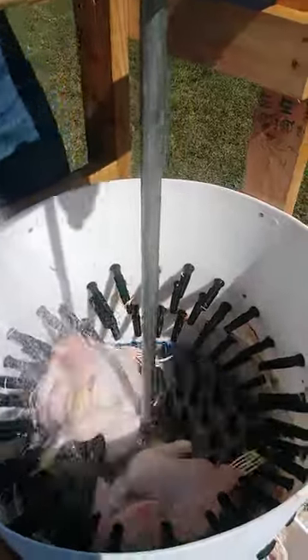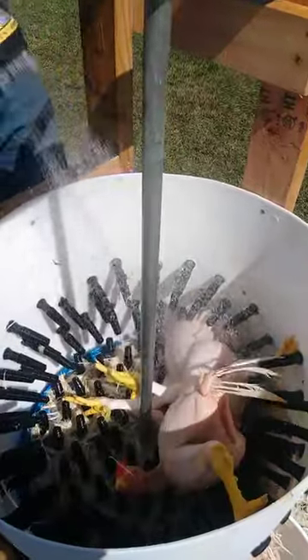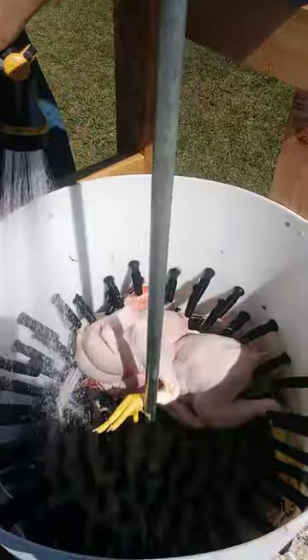If you get them too hot or leave them in that water too long, we tear up the skin really bad, so we just kind of get that right. This little manual chicken plucker is definitely not as good as an elaborate one, but it also doesn't cost as much either.